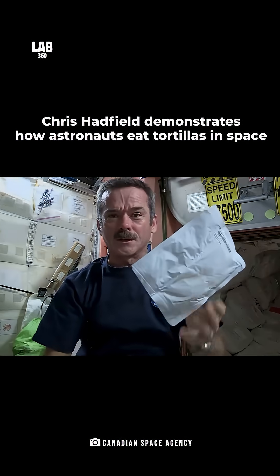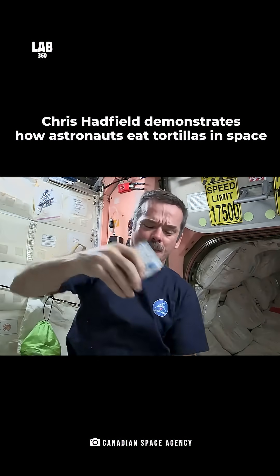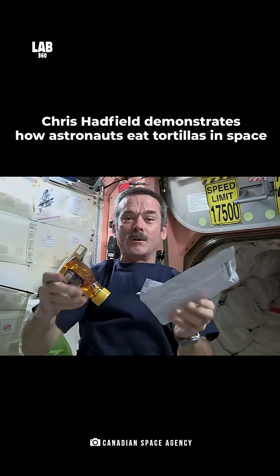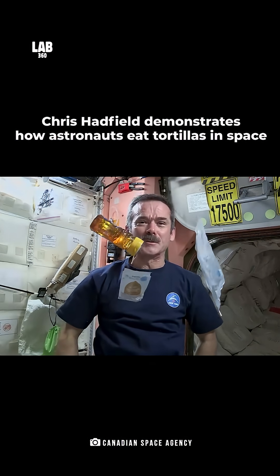So what we're gonna do is we're gonna open up our tortilla, we're gonna get our peanut butter, squirt it under the tortilla, get our honey, squirt that on there, and we will have a peanut butter honey sandwich in space.